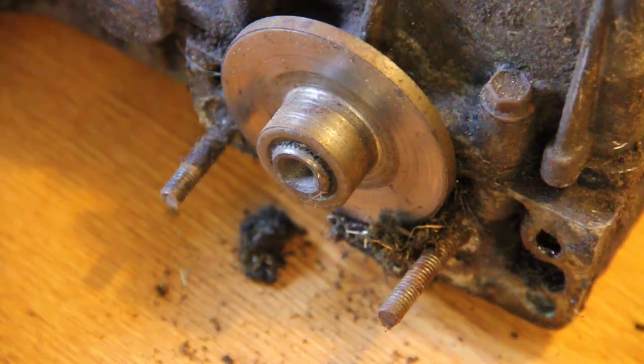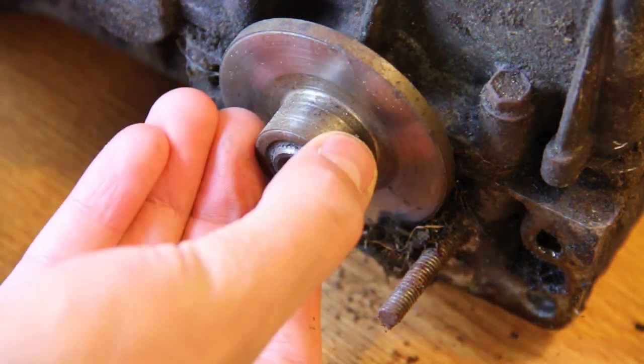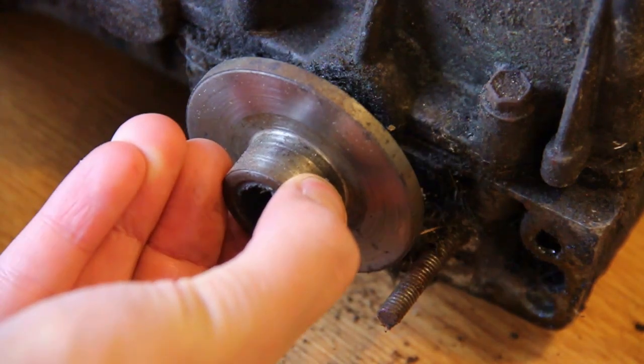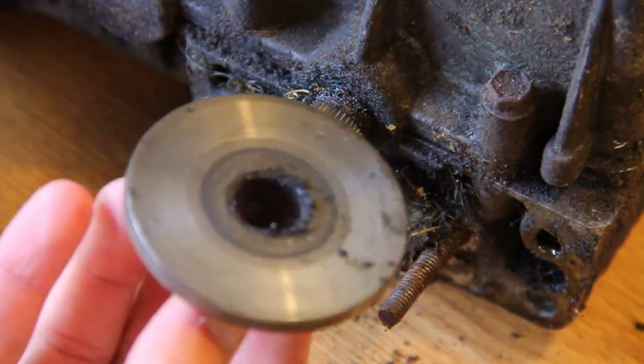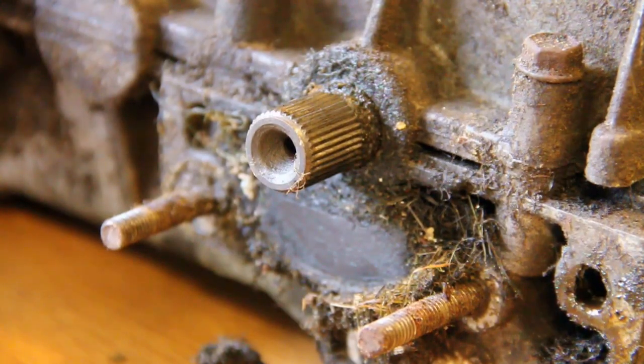Next we have the brake disc and this is usually very easy to remove. It's just on the spline there and it should just pull off. If that's been greased properly it shouldn't be rusty. If it is rusty and hard to get off then you need to clean up that spline and put some grease on it.